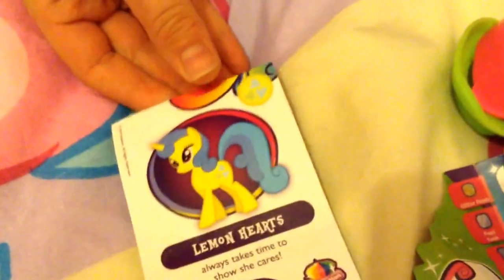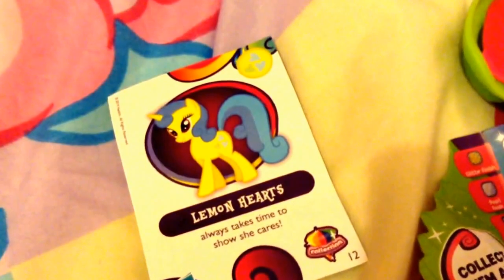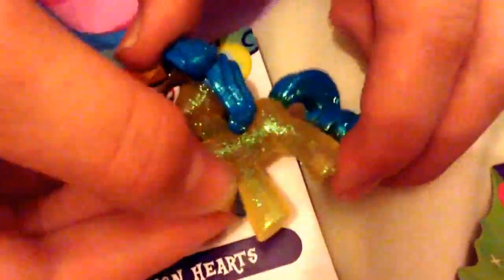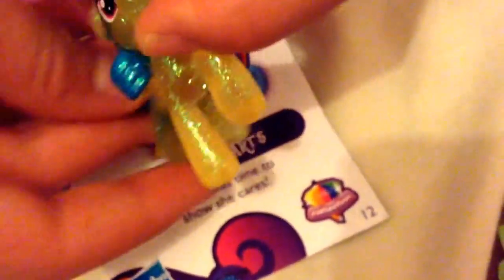Ooh, Lemon Hearts! She's pretty. Oh wow, she's gorgeous. Her skin colour is yellow and she has beautiful dark ocean blue curly hair. Here's her little cutie mark — it's a little heart. She's beautiful, and she's got a little horn there. Down here it says 'always takes time to show she cares.' She is a beautiful pony. I'm really glad about that. Even her name is nice — Lemon Hearts. I'm guessing that's why she is yellow, and her cutie mark is a heart. She is really, really cool.